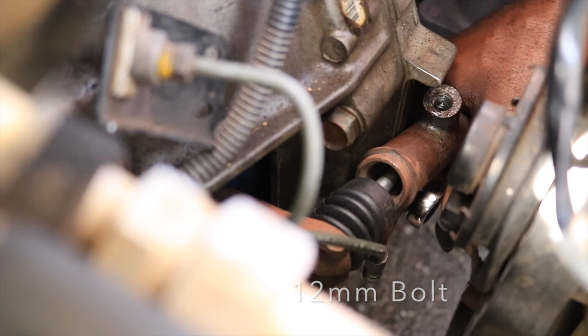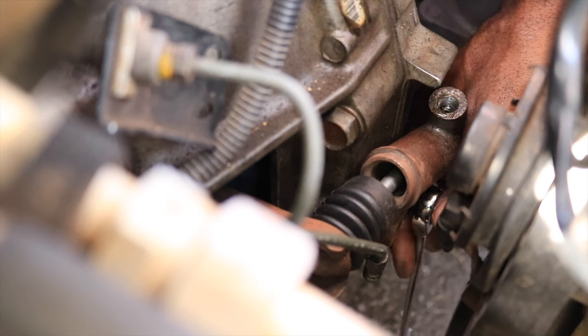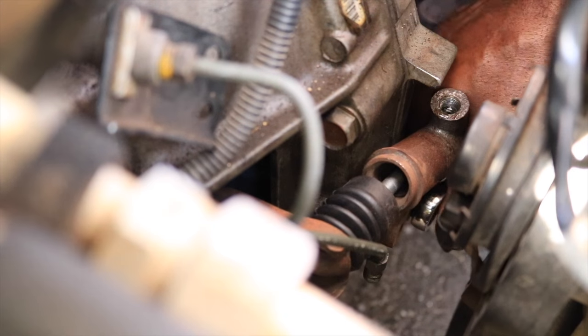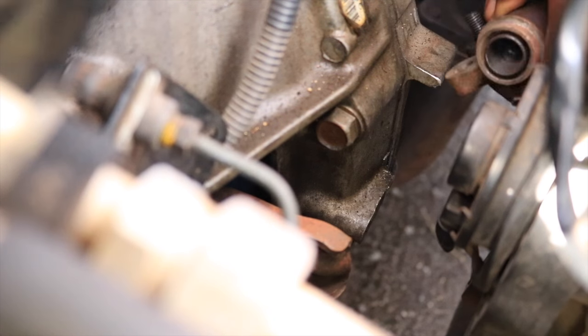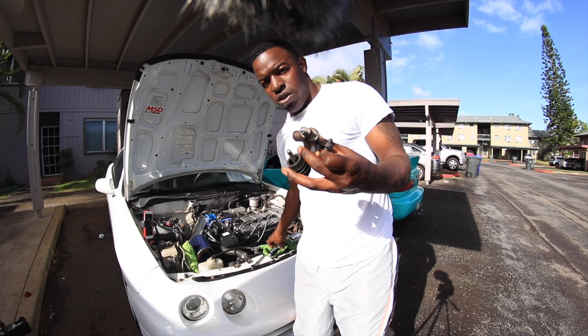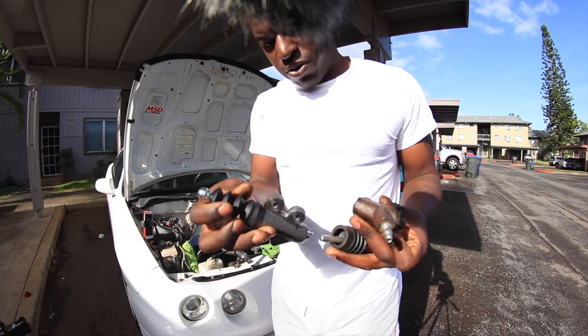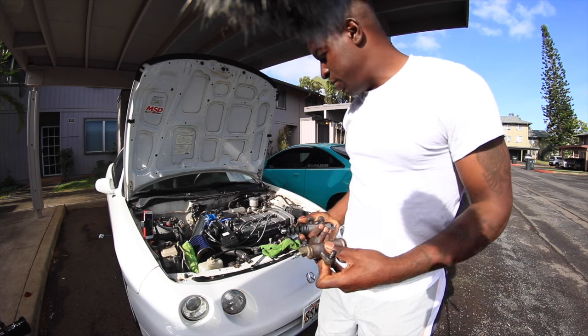Between this car and my other car, this one has a lot more stuff in it — A/C, power steering, even windshield wiper fluid lines. Alright, I got the part off. Here's the old one right here and here's the new one. I'm gonna go ahead and install the new one and put some clutch fluid in.